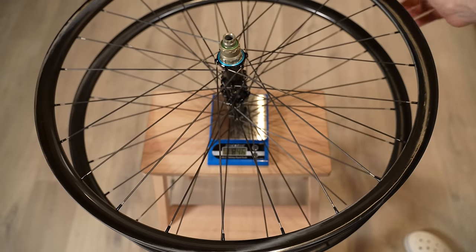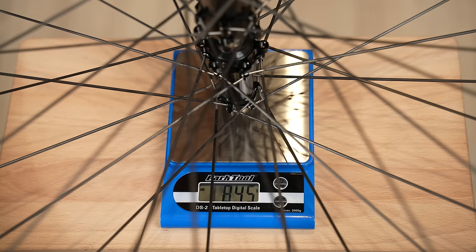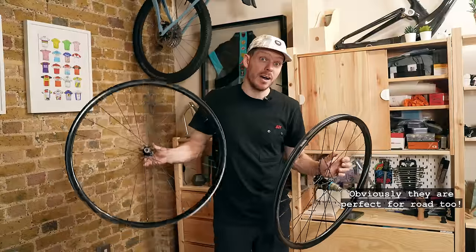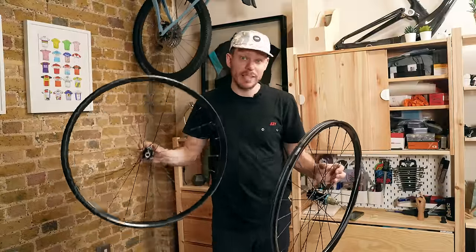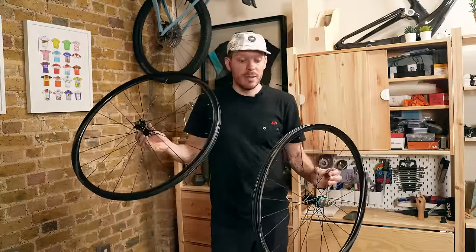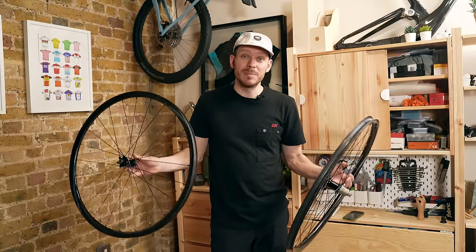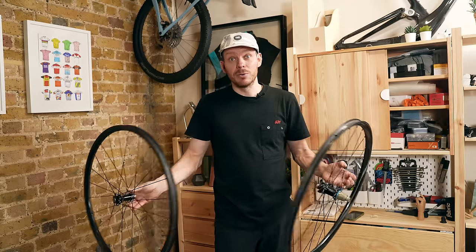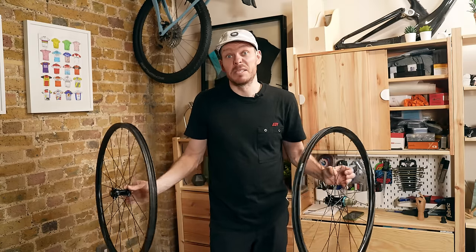845 grams — yes, just unbelievable. I think it makes it the lightest gravel-ready wheelset on the market. Let me know in the comments if you know of any other gravel wheelsets with the same characteristics — same width or wider, no tape needed, six-bolt hubs — that weigh less than that. I tried to find one and couldn't, but maybe I've missed something.